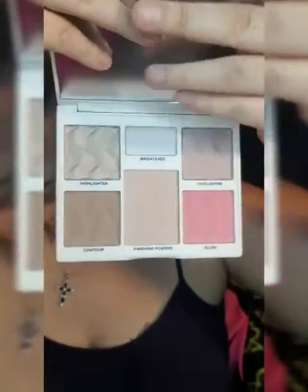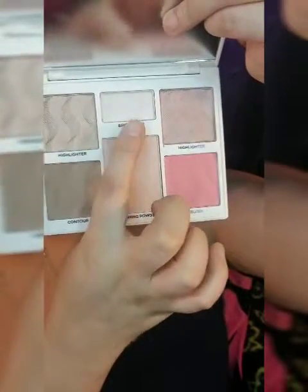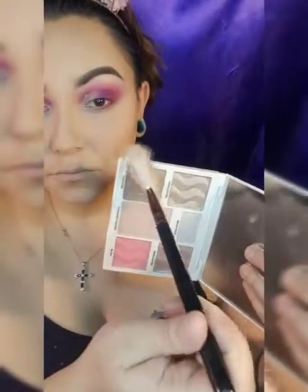I also received from that same Boxy Charm a Cover FX Contour, Blush, and Highlighter Palette. I'm going to use the contour, the blush, and the brightener. With my Morphe E12 — I only use this brush for my contour, never for highlight — look at that, I just blend everything so pretty.